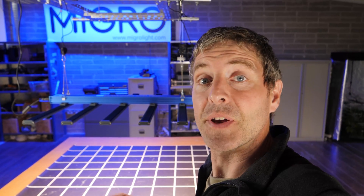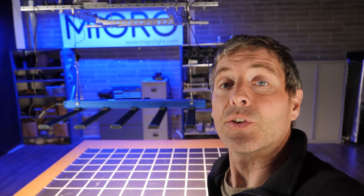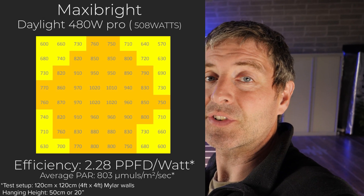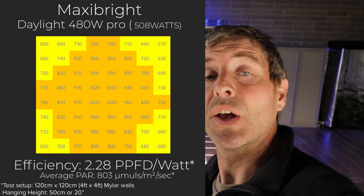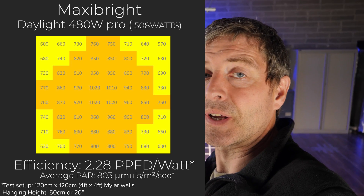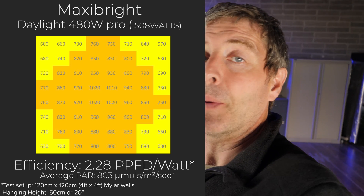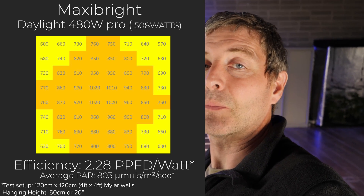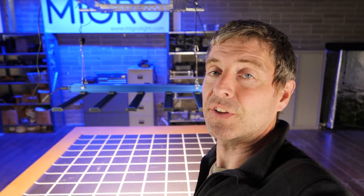We measured the total amount of light reaching the plant canopy to understand its total system output. A really nice result — 803 micromoles average over the 4x4 (1.2 meter by 1.2 meter), which is a good level. The system efficiency — total power output divided by power consumed — was 2.28 micromoles per watt, which is right up there. It's a high-efficiency fixture.